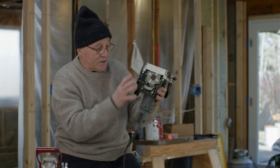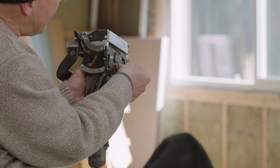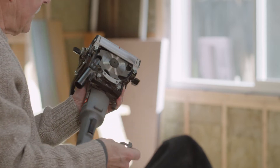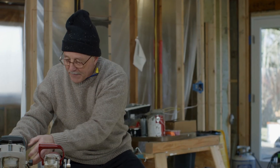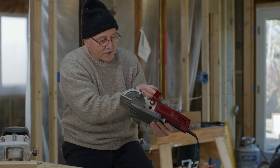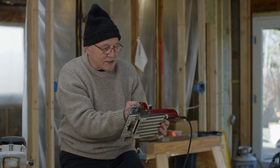The cool thing about this particular one is it's very easy to change to a different blade, which gives you different sized biscuits. The original Lamello — what ended up happening is that stationary machine became a portable machine in 1969, and it just took cabinet makers by storm. Everyone wanted one. And this is the original Lamello. They come in a variety of different shapes and sizes with lots of different cutters.